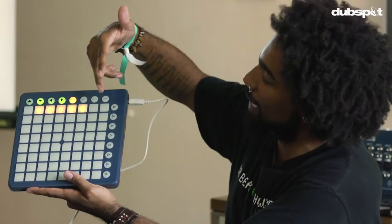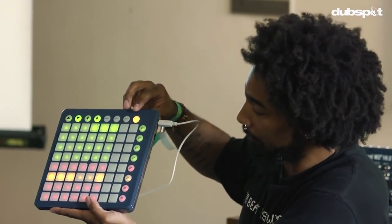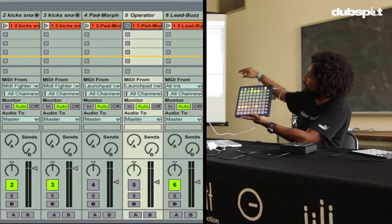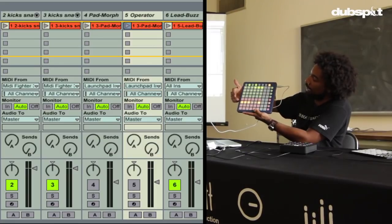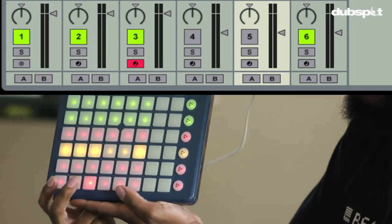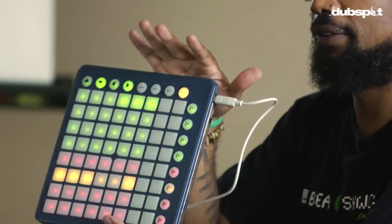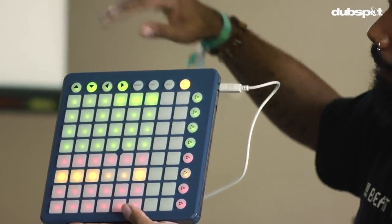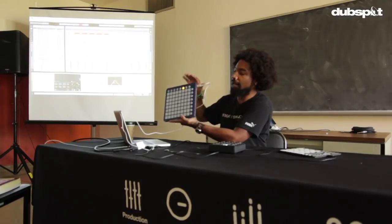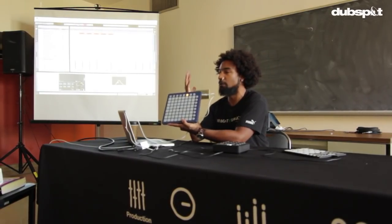The Launchpad is nice because it's a good visual extension of the software I'm using, but there are other modes that allow me to do a lot more than just look at what's on my screen. There's a Mixer section, which is really helpful if I'm using this in tandem with something else — I can see my tracks, arm them, solo them, all from this controller without having to go back and touch my computer. In addition to that, there's a mode called User One Mode, which sends MIDI note data, and this is probably what I use the most when I'm creating.